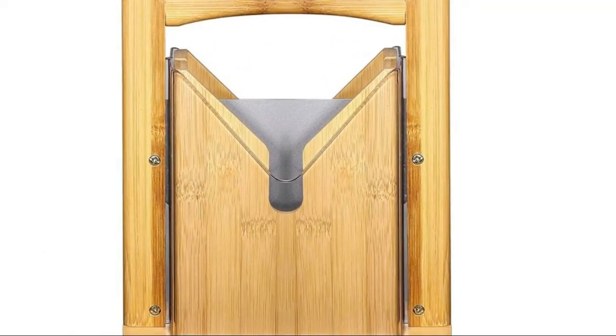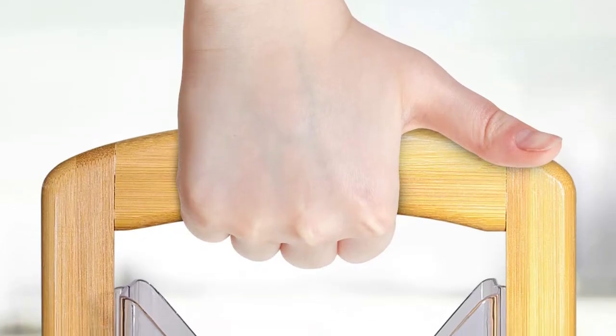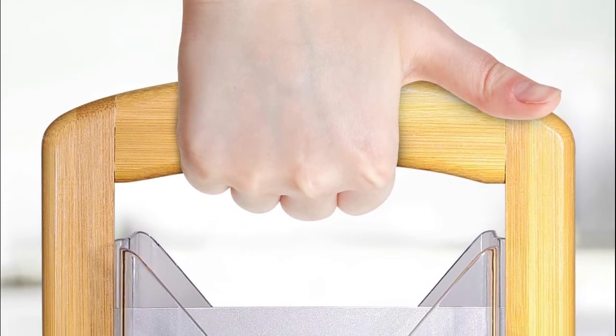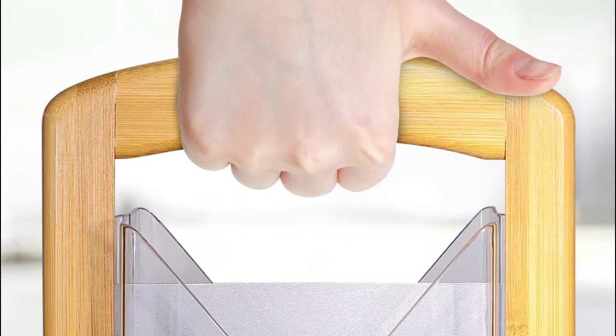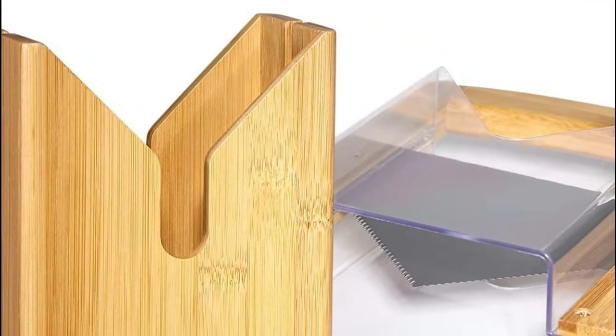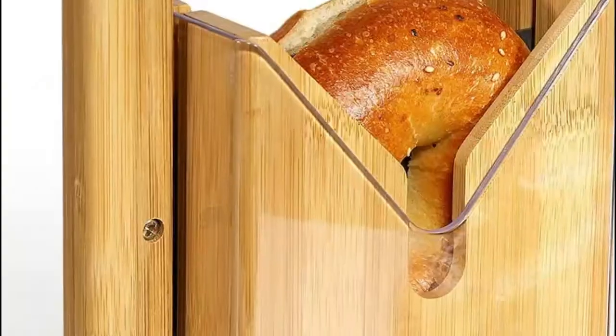Number two: Homeries. This bagel cutter is designed for paramount protection with a transparent safety shield, safety guards on both ends, and an easy-grip handle for a comfortable cutting experience. It features a non-stick, seven-inch slim blade with sharp serrated edges that achieve smooth and precise bread slicing.